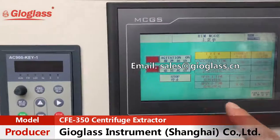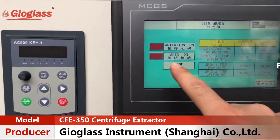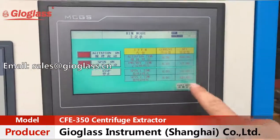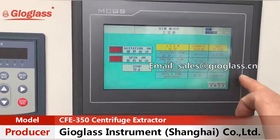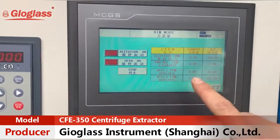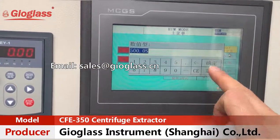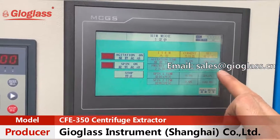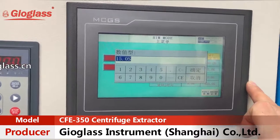In the manual mode, the first options are agitation on and feeding on. After you set the data and press it, the agitation time is currently set for 500 seconds. The forward and reversal time is set for 15 seconds each. You can change these settings according to your demand.